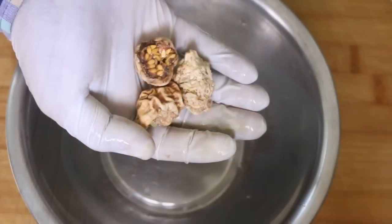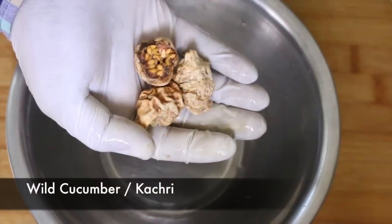First we're going to need some wild cucumber, which is also known as kachiri. This is a very traditional ingredient and apparently it's quite easily available. If you want to know more about this ingredient, I've written a lot about it on my website so you can go ahead and read that.